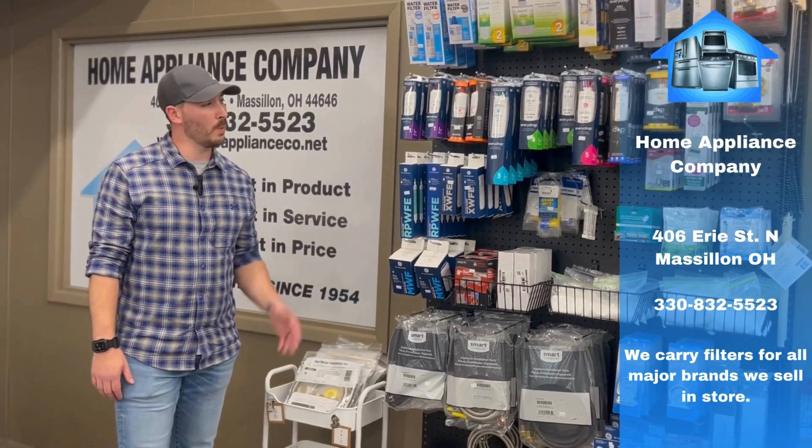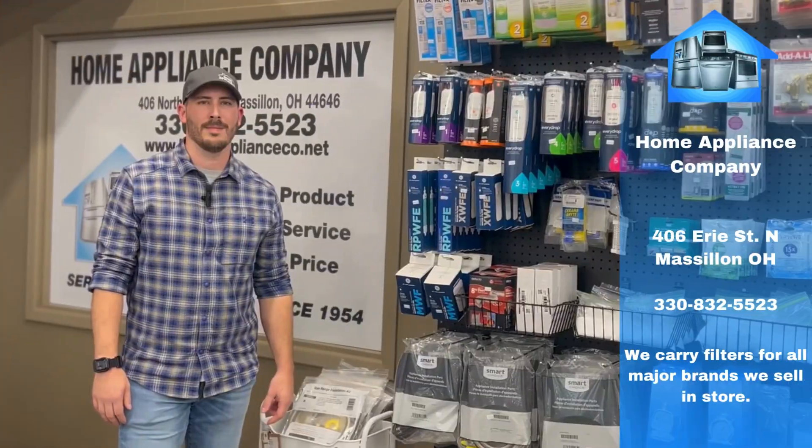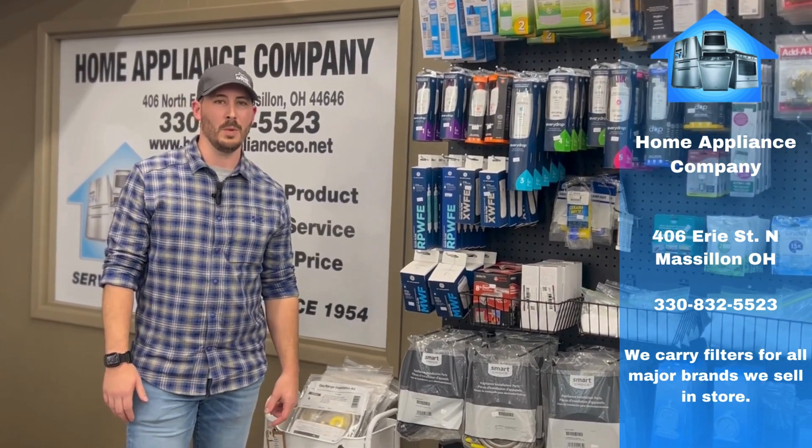We stock a full line of both water and air filters as well as many other accessories. Hopefully this video helped you. If you have any further questions please reach out to our service team, we'll be glad to help you. We'll see you in the next video.